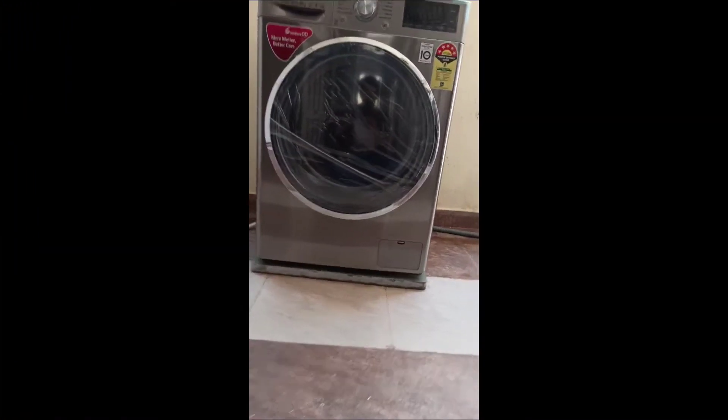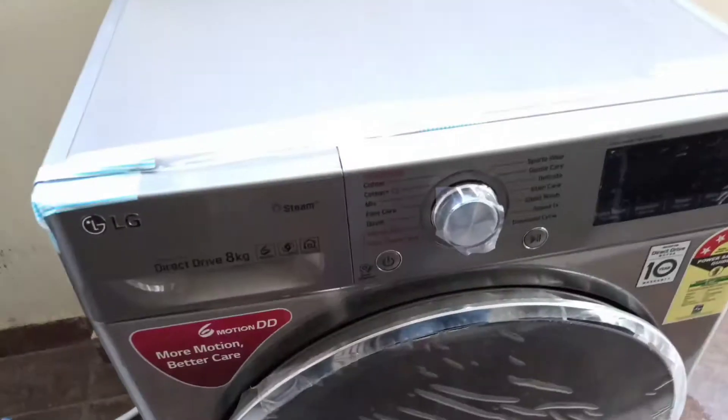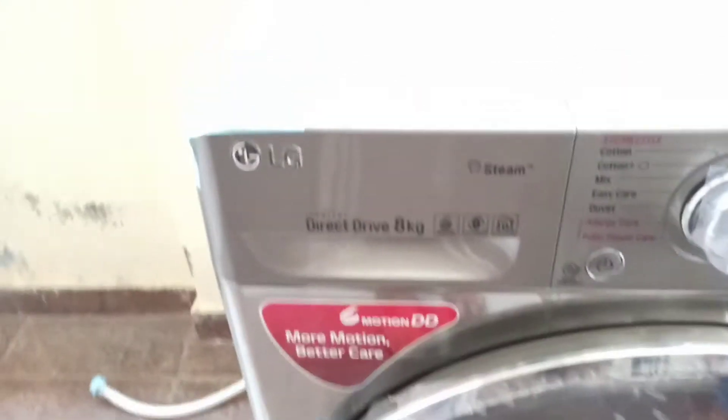Hello guys, welcome to our YouTube channel Mega Info. This is our third vlog and today we are going to show you something very big. Hello friends, today our big product is the LG front load washing machine, so today we will review it.